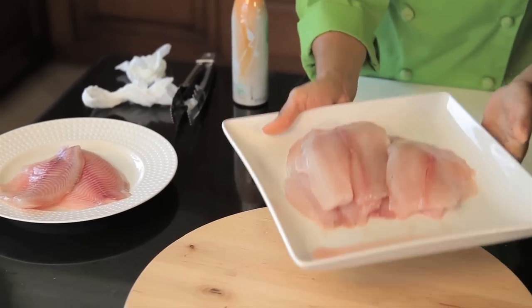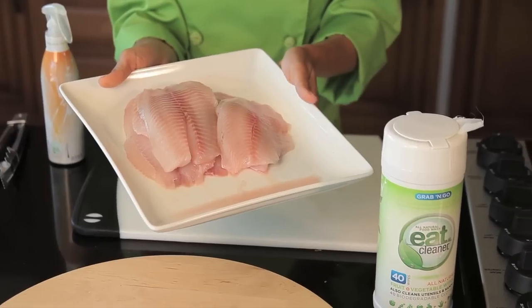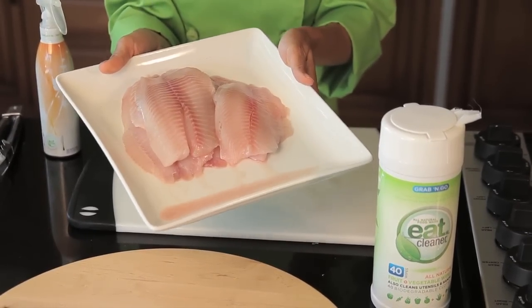And you can also see, just by pulling the plate off, all of that liquid that's come off of the fish — you want to get rid of that, because clean fish will taste better. And it will smell better, which at the end of the day, we don't want our fish to actually smell fishy. So that's how easy it is to clean your tilapia. I'm the fit foodie — here's to a great day and eating cleaner every day.